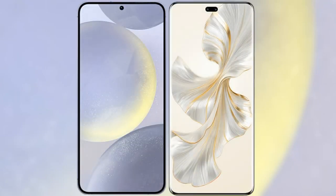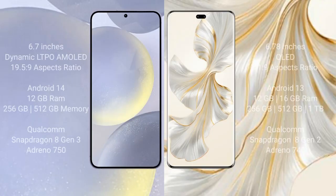I will compare the new Samsung Galaxy S24 Plus with Honor 100 Pro. Samsung Galaxy S24 Plus comes with a 6.7-inch Dynamic LTPO AMOLED display and aspect ratio of 19.5:9. Honor 100 Pro comes with a 6.78-inch OLED display and aspect ratio of 21:9.